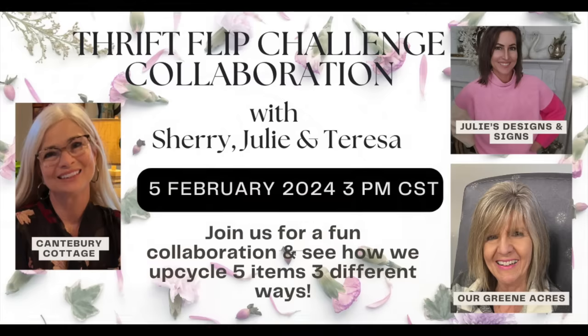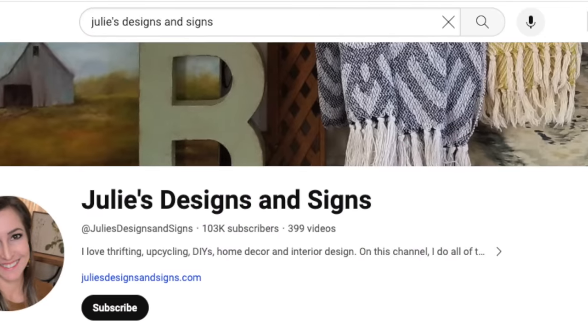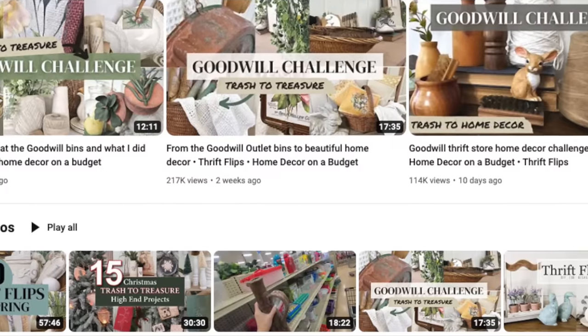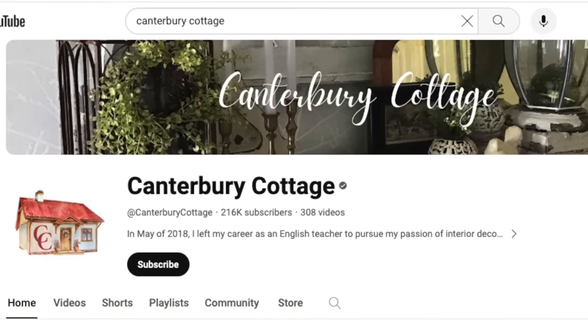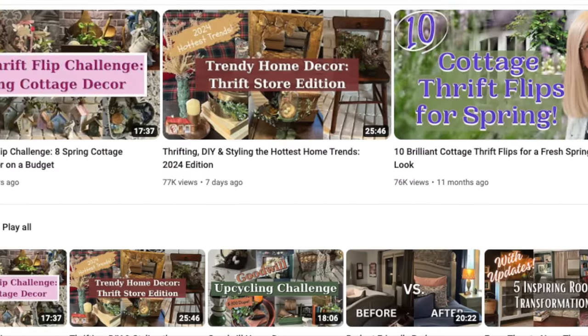I hope y'all are enjoying the video so far — if you are, make sure to hit that like button. I hope you're enjoying seeing all the ways that I've upcycled these five items. Make sure when you're done with my video to go over and check out how Julie upcycles these five items over at her channel, and also go visit Sherry at Canterbury Cottage to see what spin she puts on these. I know Sherry has such a creative imagination — I can't wait to see her video.